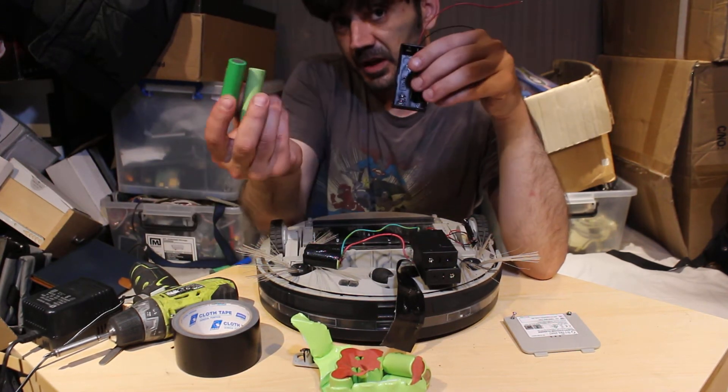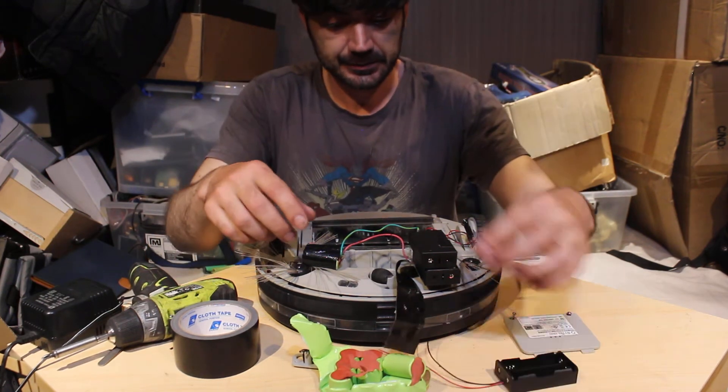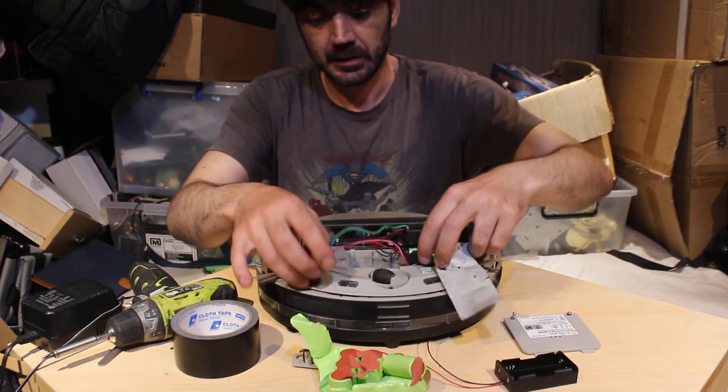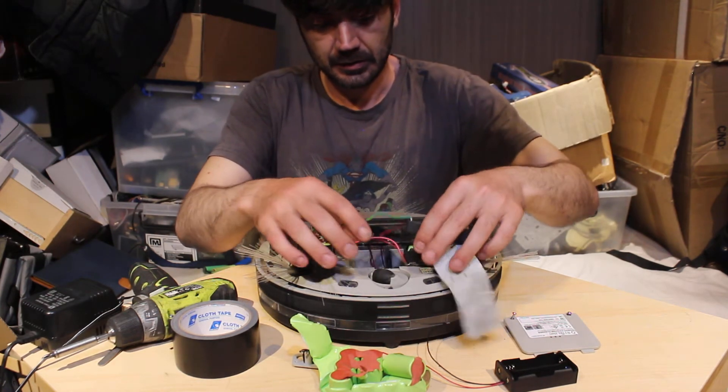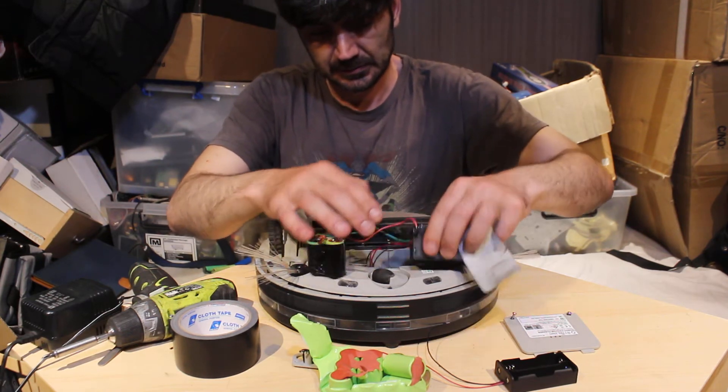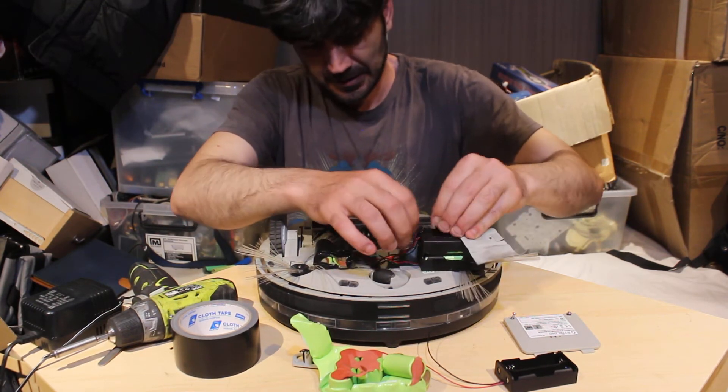You'll need four batteries, some tape, and two wires which I had just floating around in my scrap wire pile. I did it this way to save me a lot of soldering and time in case it wasn't going to work.